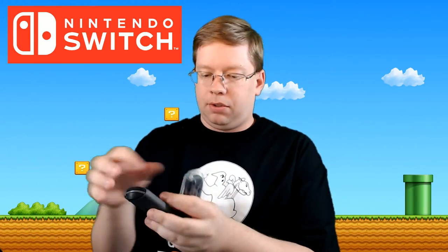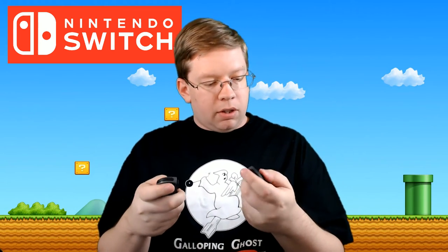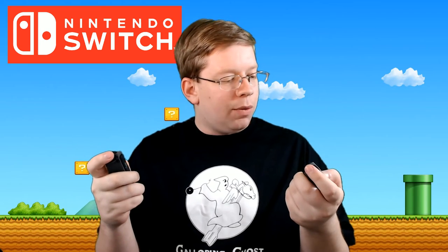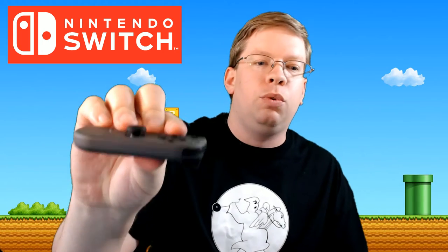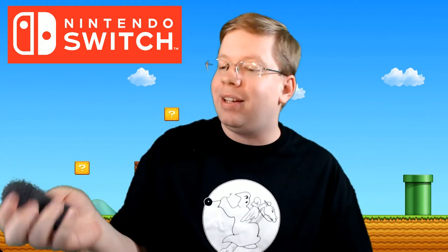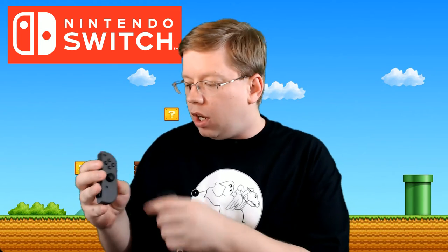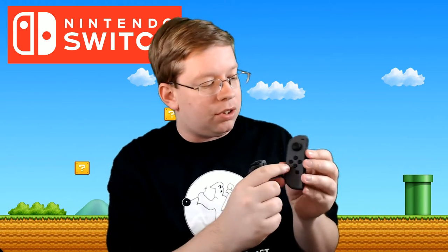Let's slide them out and see what we've got. The construction of these feels pretty sturdy. The analog sticks are interesting — I wouldn't say I've ever played with analog sticks like these before. These are ones that actually raise out, so it's not an indent like you'd find on an Xbox controller — it's more like the PlayStation controller. The buttons are kind of tiny, and then you've got what I'd call the D-pad, but there's not really a D-pad — it's no plus shape, just four little buttons.